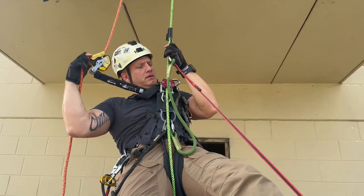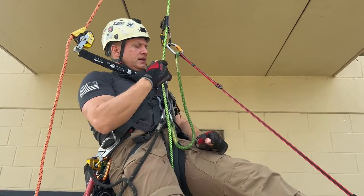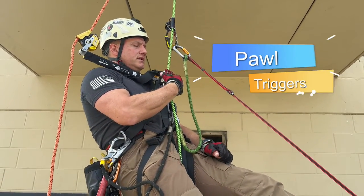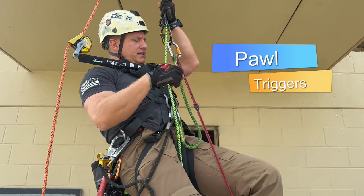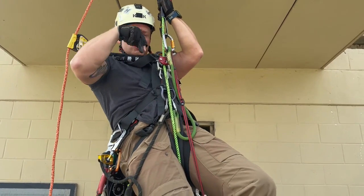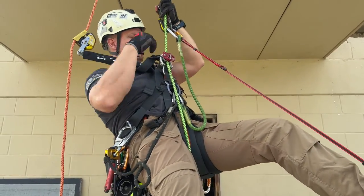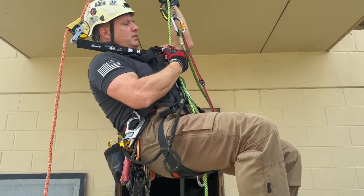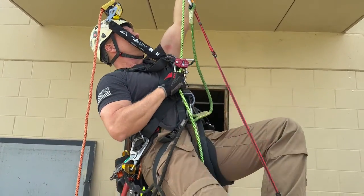Another big benefit ergonomically is descending on this device. Because there are no teeth, all I have to do is open these wings up and I can sit back as I open it up. With a teeth device, I have to press down and go straight down in line — if I don't, it's going to catch. With this, I go up, open the wings, sit all the way back, and it's still feeding through.